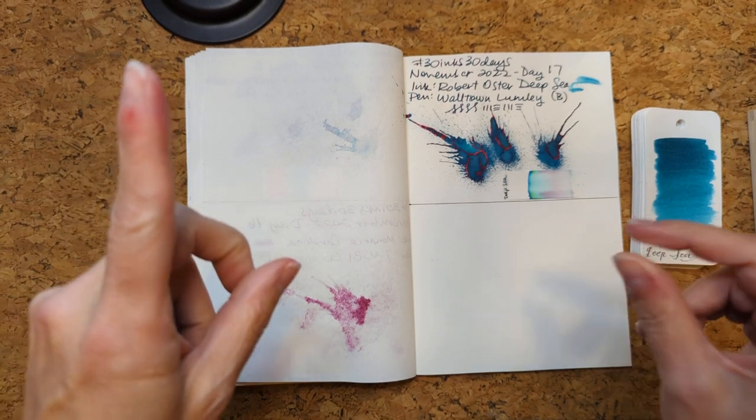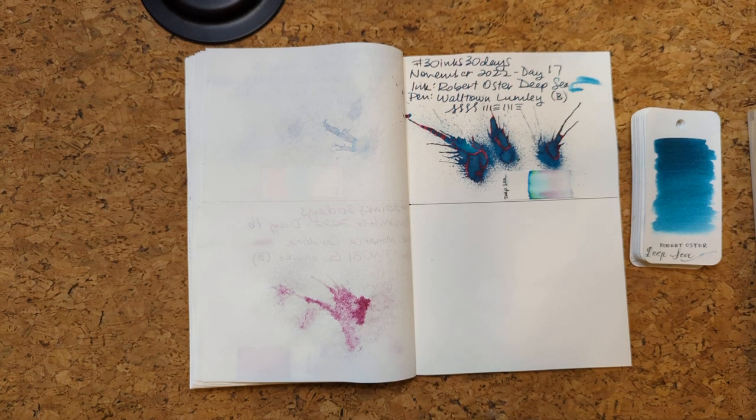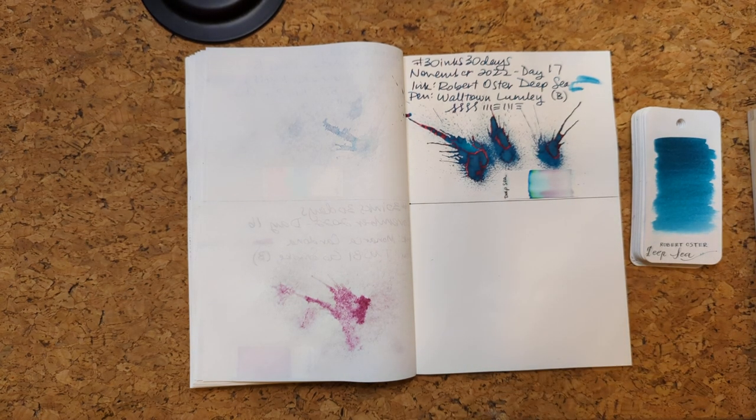Now, enough of that. Let's move on to the new thing. I'm typing over here off screen where you can't see me — I'm not hiding it from you. Today's number is one. I'm very excited about today's ink. I'm going to dig around and find it and it's going to be exciting.